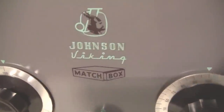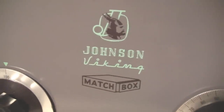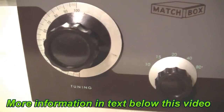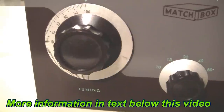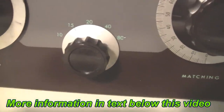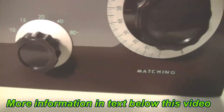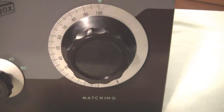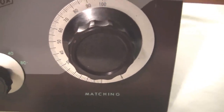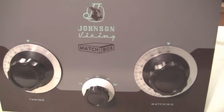Here's the front panel and controls for the Johnson 275-watt Matchbox. Over on the left is your knob for the tuning capacitor. Down here is the band switch for the inductor to resonate from 10 to 80 meters. And over here is the tuning knob for the matching or output variable capacitor. So let's take a look at the back panel, and we'll go inside and take a look there.